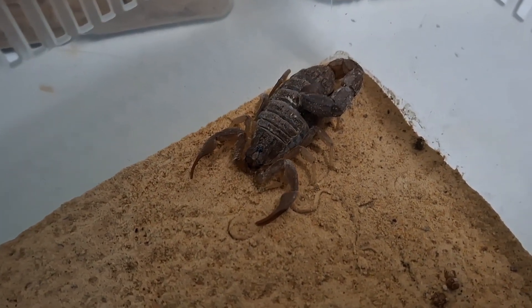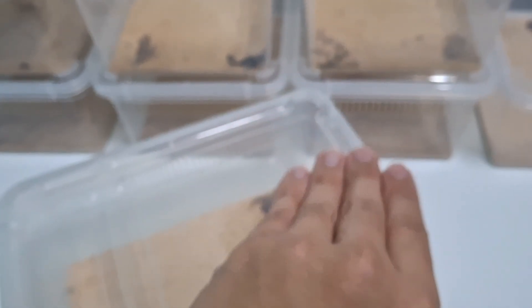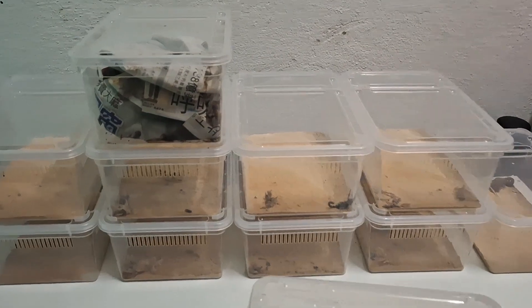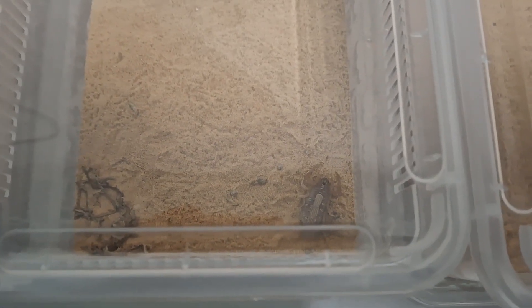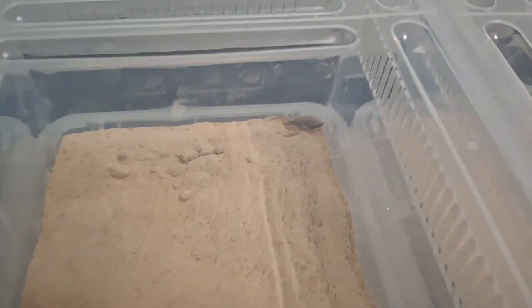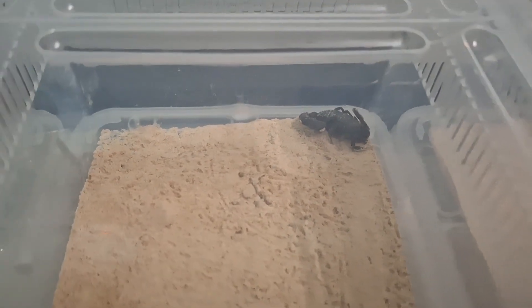So today is a feeding video of my scorpions. Over here I got 10 scorpions in total, and we have 5 species. We got the Hotentota hotentota — my largest one so far. Then we got a Hotentota as well, but this one is the Pakistan red scorpion. Then we got Hotentota giliti, the African yellow fat tail, and the African tick tail.